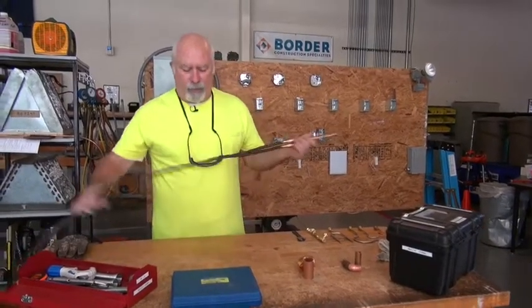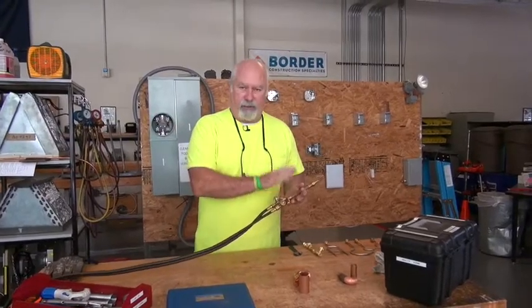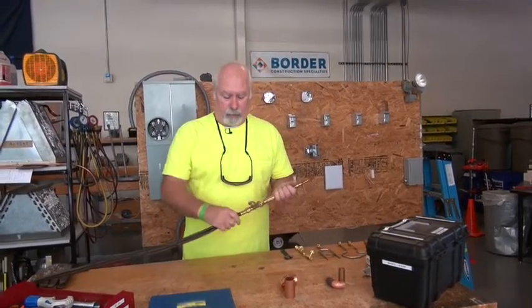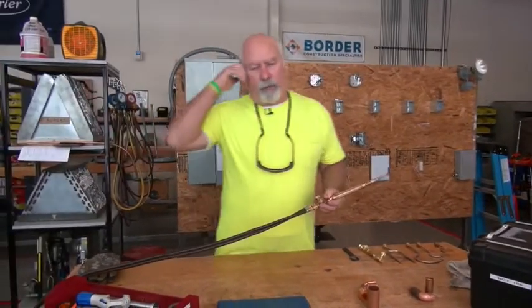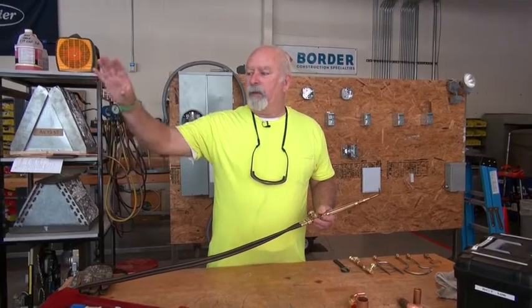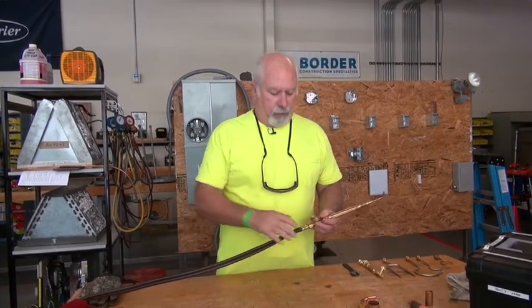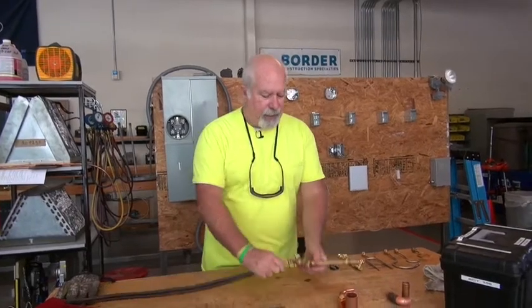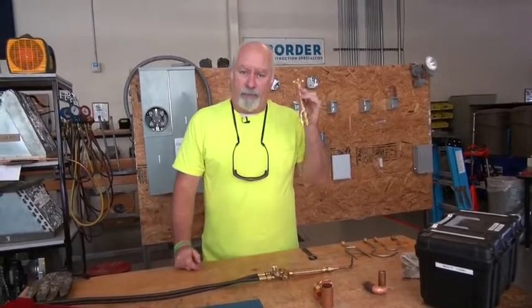You have completed what you need to do with the standard C handle. For simplicity, I'm not going to go through all of that again. All my gauges and everything — the bottles are shut off and drained. So the next thing I have to do is use the B handle.